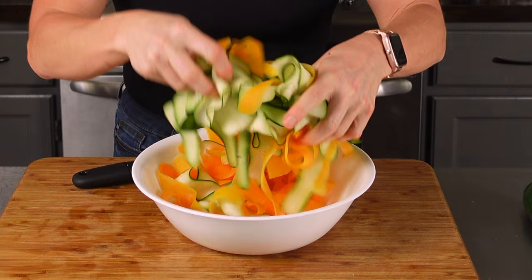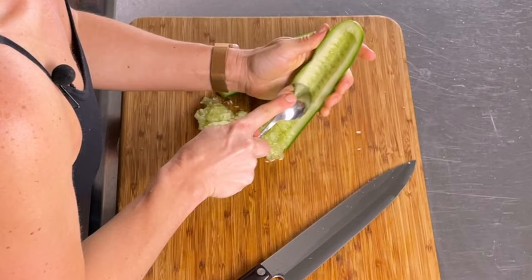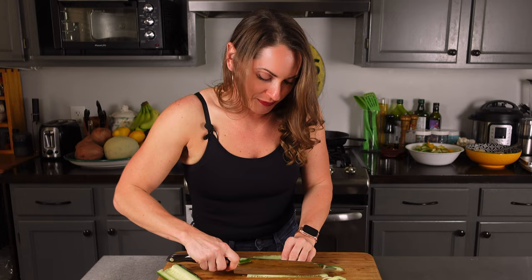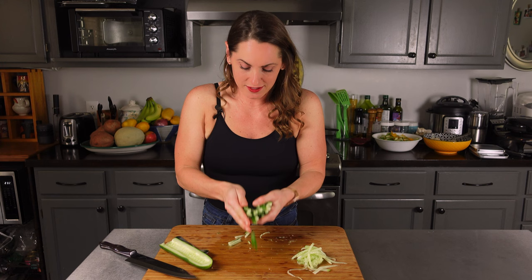Now we're going to cut the cucumber into matchsticks. Cut it lengthwise first and scoop out any seeds inside. The recipe says to peel it, but I'm using an English cucumber so I don't mind the peel. They're not perfect matchsticks, but you get the gist — why be perfect? Make big chunks. All this prep work could be done the night before. So here we have our cucumber matchsticks. A little tedious, but you don't have to make them that small. I'll put those in a bowl.